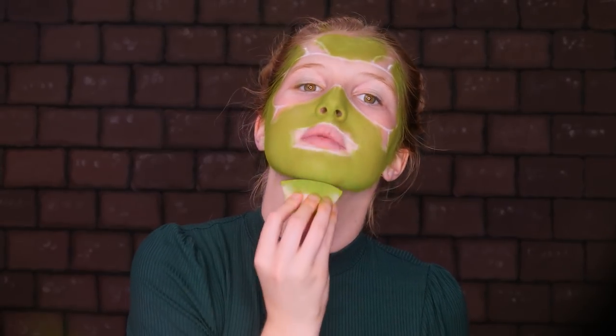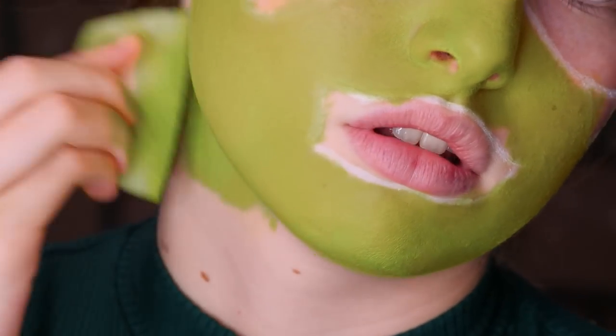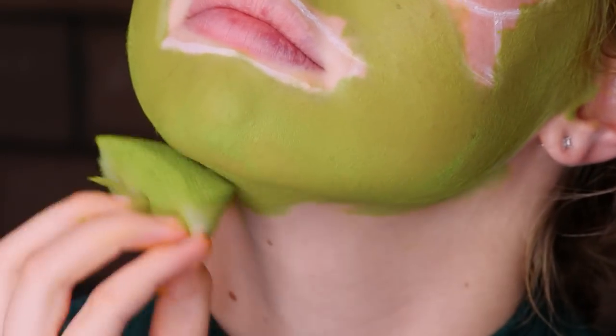And then we're going to drag a little bit of the product down — just a little bit down our neck — just so it looks a little bit more like our neck.